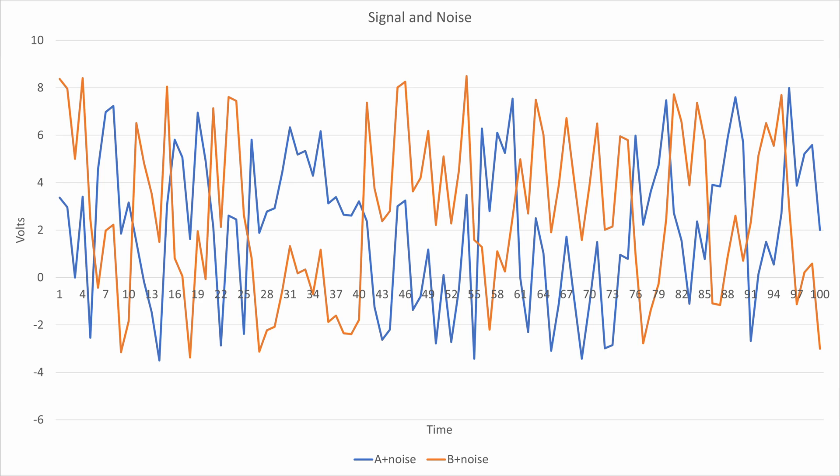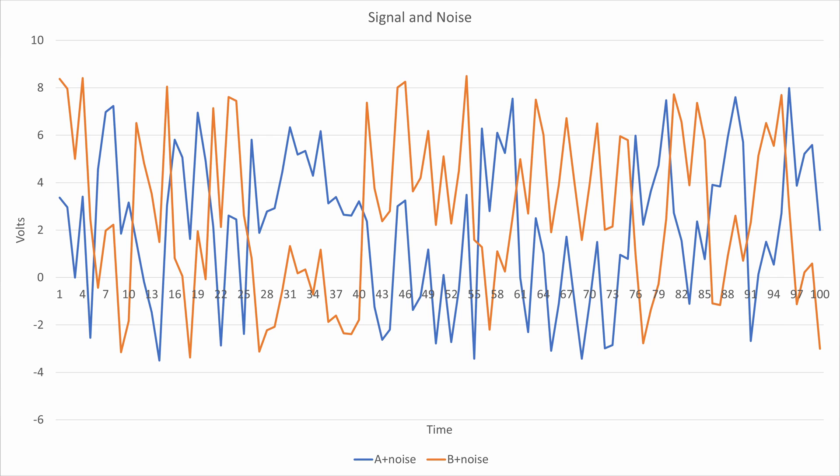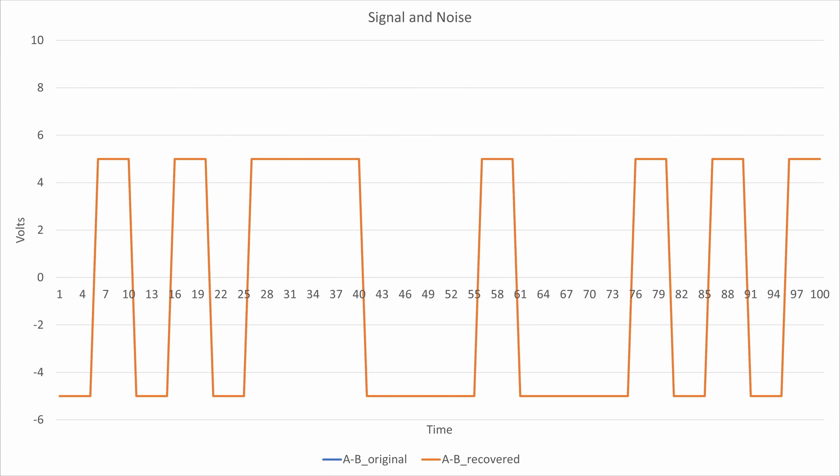What if we had two wires instead of just one signal wire? That electromagnetic interference would be inducing current on both of those wires approximately the same. Instead of sending a high and a low on one wire, what if we sent the opposite signal on the other — high on one, low on the other — and when we want to send a zero we flip them. At the opposite end, if we measure between them we get (A + noise) minus (B + noise), so the noise cancels, and we're left with a differential signal that is basically noise-free.